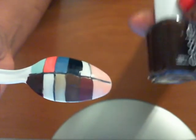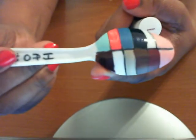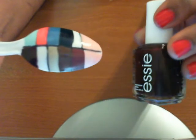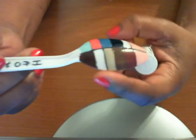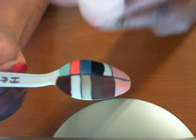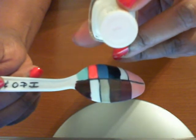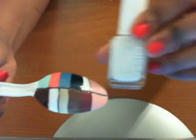I have one from Essie called Wicked, and this one is that one right there — it's Wicked. This next one right here is called Waltz, and some of these probably not going to focus to show you the name, but yeah, that's the color of that one — it's called Waltz.